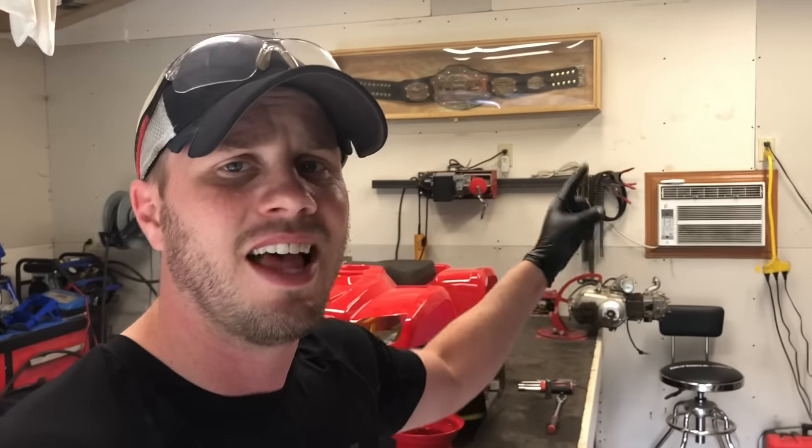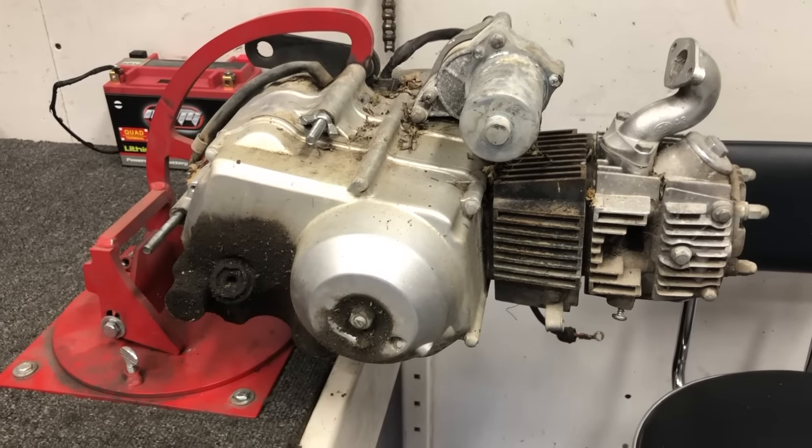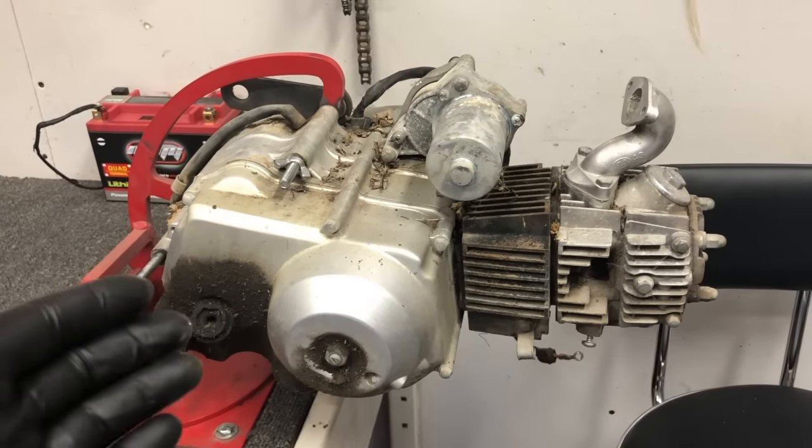But we have to take a pause and address this motor. There are so many glaringly obvious things that are wrong with it, and I want to do it now. The last thing I want is to get to the end of this process, ready to put the motor in and take it for a test ride, and find out I've got to order a whole bunch more parts. I did order a few things for the motor but I have yet to look at it — haven't even turned it over or checked the oil. So you guys are going to be along for the ride for the very first time with me checking this thing out.